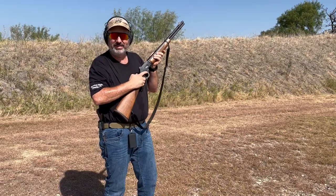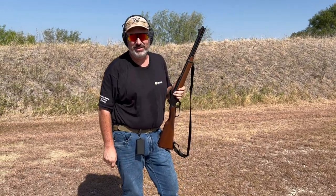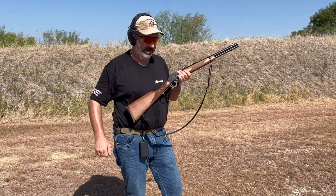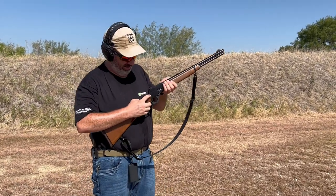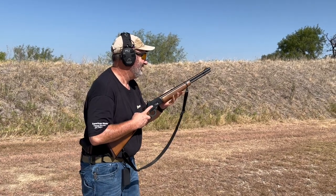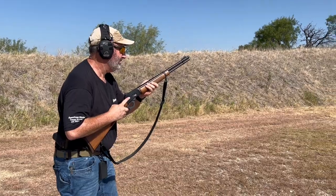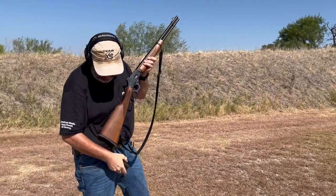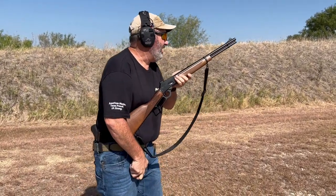That didn't work. Time was 2.35 — definitely a little slow. I was reaching up and struggling for the safety because I'm not used to it on the Marlin. Growing up, the lever gun I had didn't help. Here we go again. A little better — 1.71.